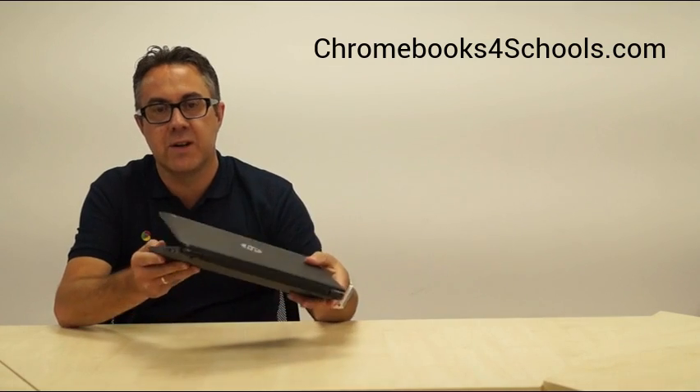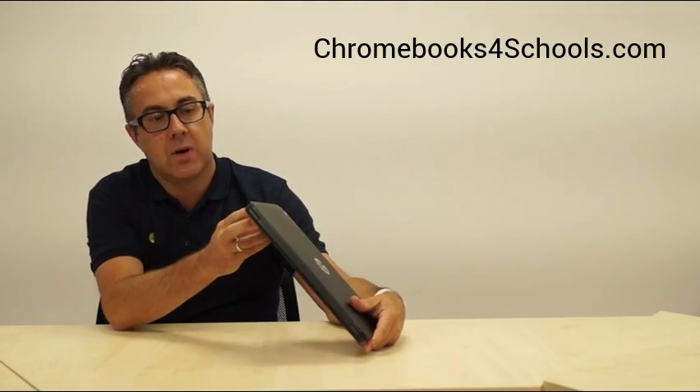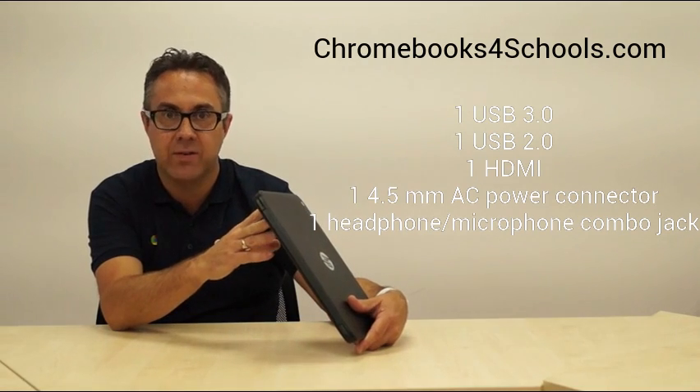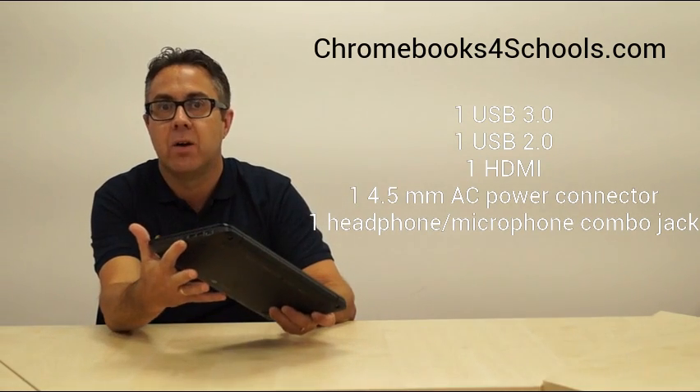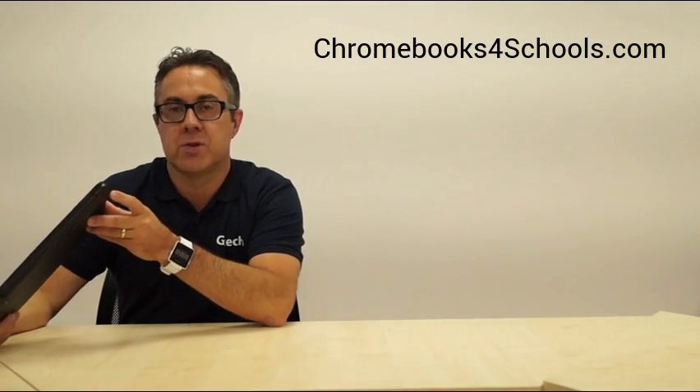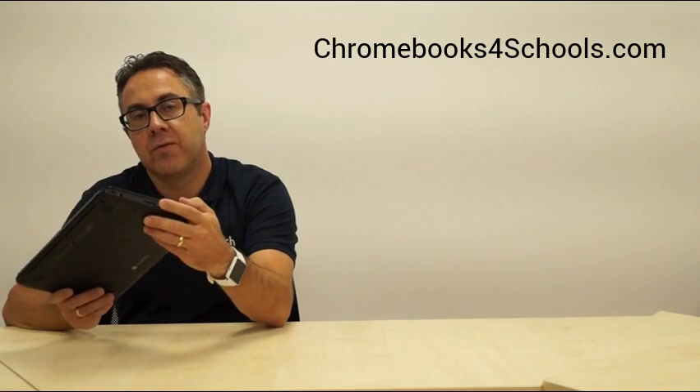Looking around the sides of the device, on the right-hand side we have full HDMI, USB 2 and 3, and a headphone jack. On the left-hand side we've got a Kensington lock and our power supply.